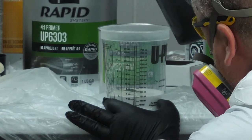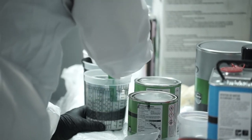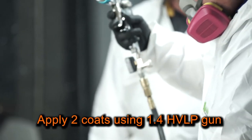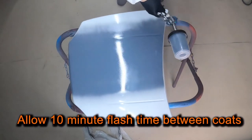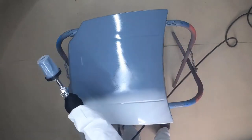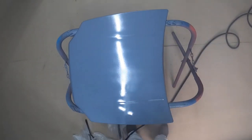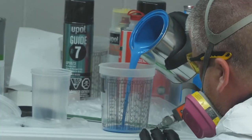In this application, I'll apply the product as a primer sealer, mixing it at 4 to 1 to 2. Then, using a 1.4 HVLP gun, I'll apply two coats of our System 20 high build primer with a 10-minute flash time in between my coats. After the primer is dry, I'll apply the base coat.